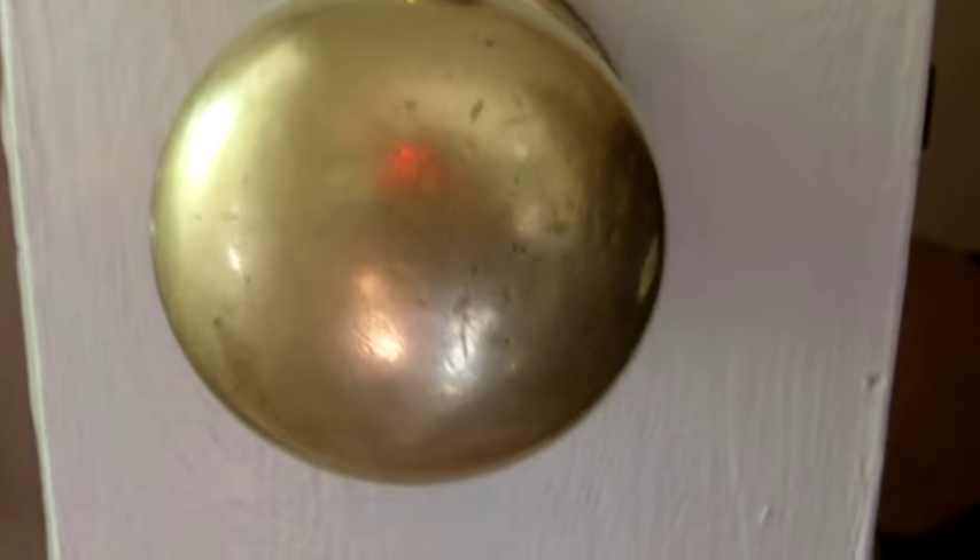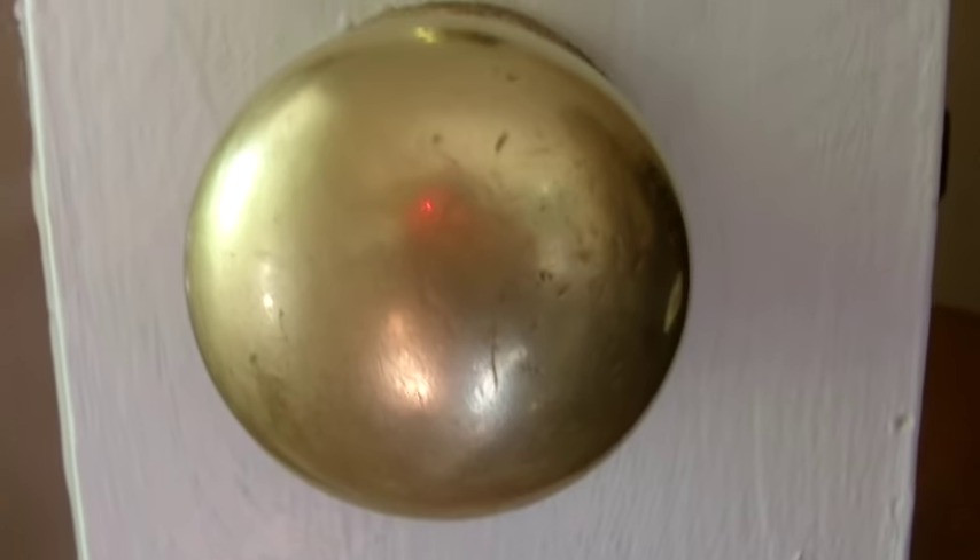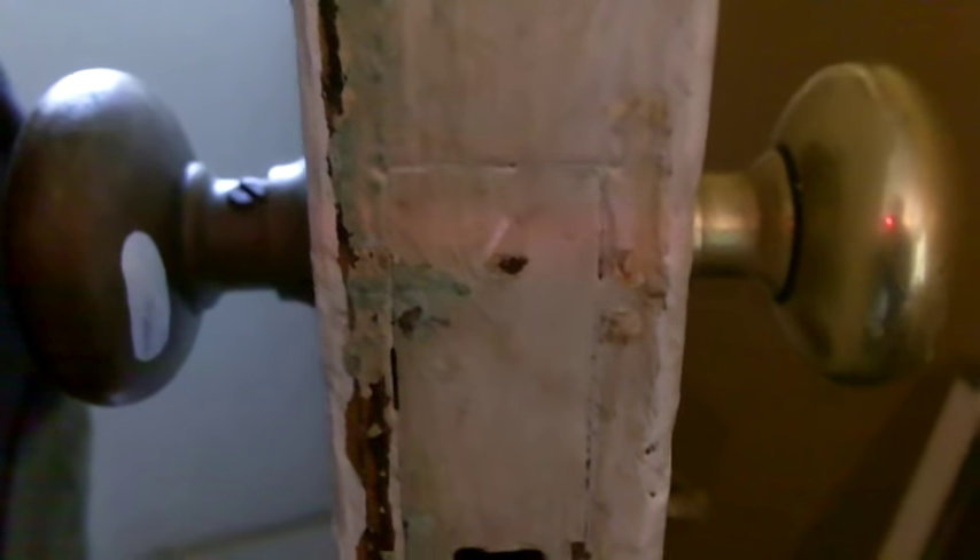And folks, guess what? That's it. Does that look good or what? I opened the door up because I wanted you to see the doorknob on the other side. This is the side that wasn't done, and this is the side over here that we did, and it just took a matter of maybe two minutes.